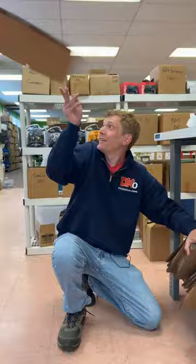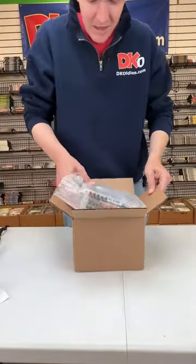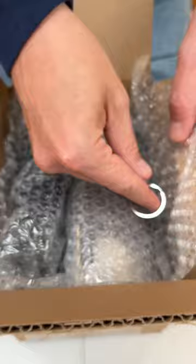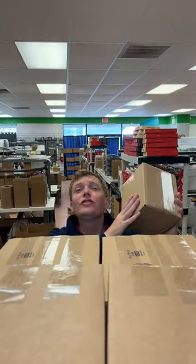Let's pack this order up. I'm going to throw in a gift. And since your order got picked to be filmed, I'm throwing in this PlayStation keychain for free. Thanks for your order, Jesus. Shipping out today.